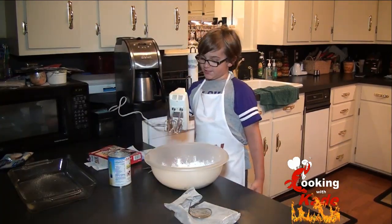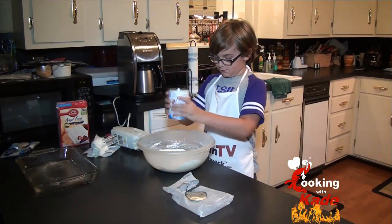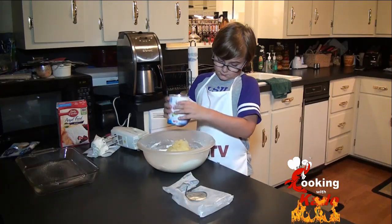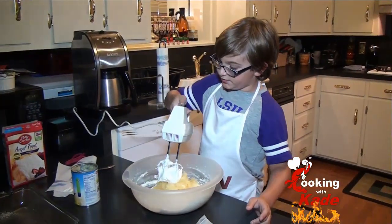Now we are going to mix it up with the mixer. Now we are going to add in the rest of the pineapple. Now get your mixers ready and set it to one.